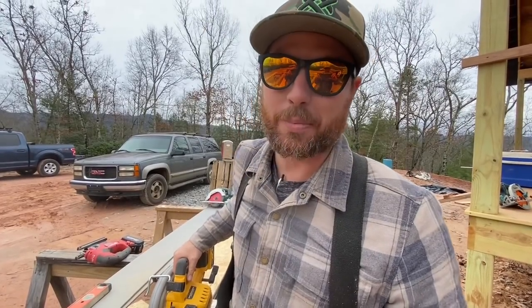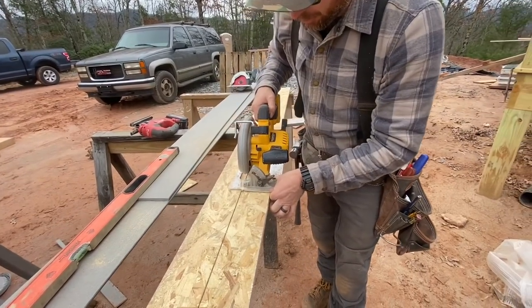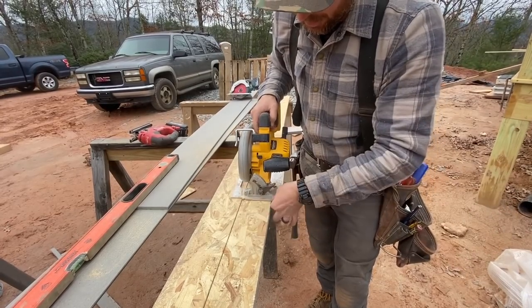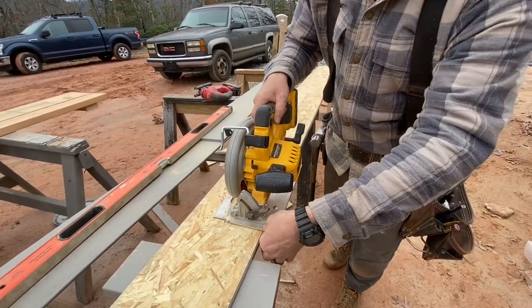If you want to keep the saw running parallel to your line easily, what I do in a lot of cases is make a guide with my fingers — pinch the base of the saw right here. This is way away from the blade and not really dangerous. When you run the saw down, the base is held in the same position in relation to the board.